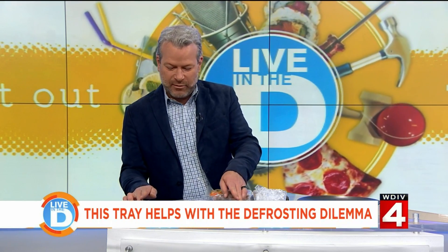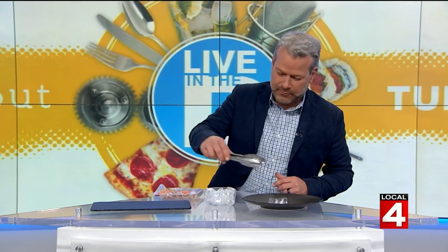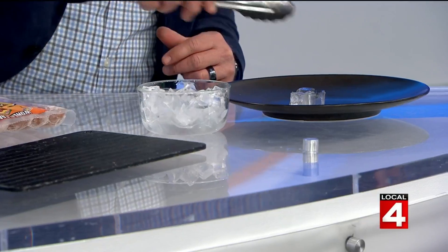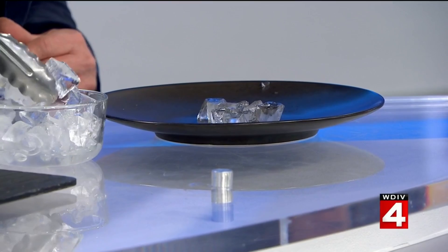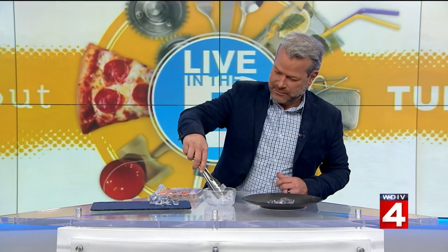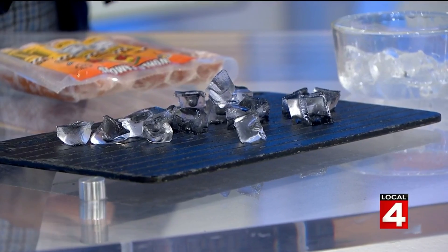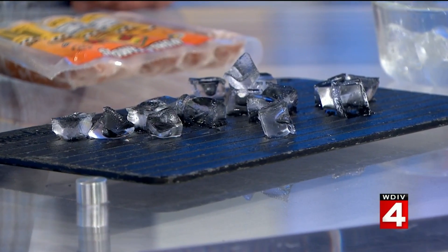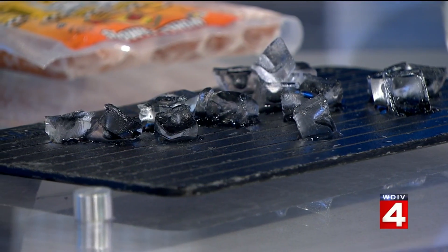So we have the Miracle Thaw and just a regular old ceramic dinner plate right there. Tati, have you ever seen this? I've heard of it — I forgot all about it. Don't want the robotic cameras to run that over. This is so bizarre. I've wanted to try this for a really long time. The ice that I put on the Miracle Thaw is literally rapidly melting before my eyes, and the ice that's on the ceramic plate is just sitting there.